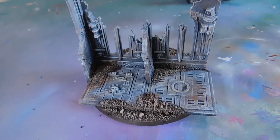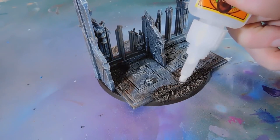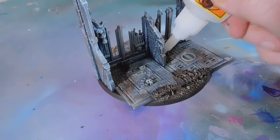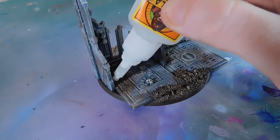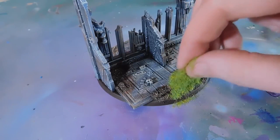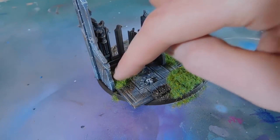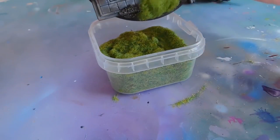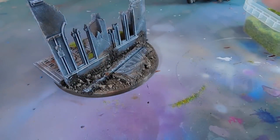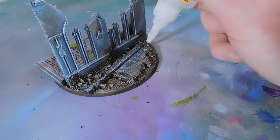We're going to use some super glue and apply Army Painter static grass, literally just adding it to all the edges. Gorilla super glue is fantastic — it's incredibly strong and I find super glue just works better for static grass than PVA does, because it forces it to stick almost instantly. Just a couple of areas, dab it on, and then tap that off into the tub. You can see that it's instantly sticking, so we'll add some more in a few different areas.